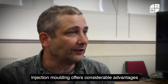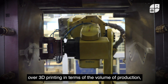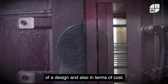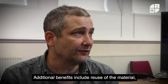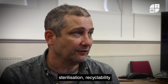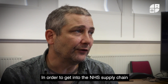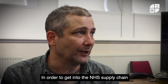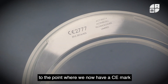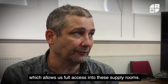Injection molding offers considerable advantages over 3D printing in terms of the volume of production, the quality and replication of the design, and also in terms of cost. Additional benefits include reuse of the material, sterilization, recyclability, and the comfort of our particular designs. In order to get into the NHS supply chain, we need to pay a lot of attention to the regulatory frameworks, and we now have a CE mark which allows us access into these supply rooms.